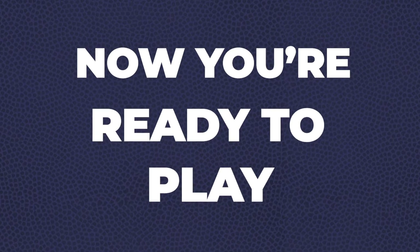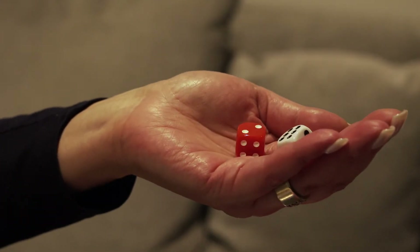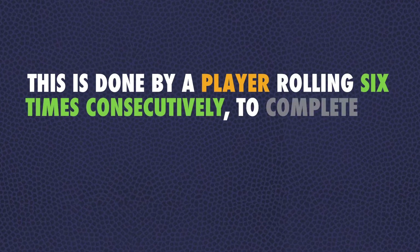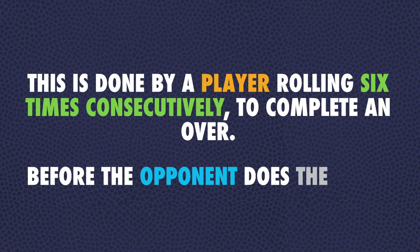Now you're ready to play. Flip a coin to decide who becomes player A and gets to roll first. The opponent becomes player B. Each player will roll a minimum of 36 times to complete a game of Sponda Cricket. This is done by a player rolling six times consecutively to complete an over before the opponent does the same.